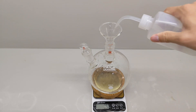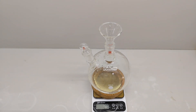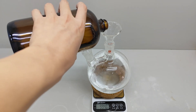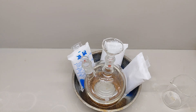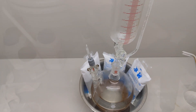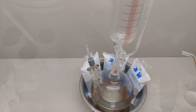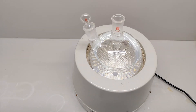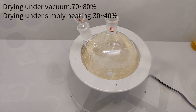Then I pour the dimethylamine hydrochloride solution into the flask and add 70 grams of concentrated sulfuric acid. After it's cooled down, I add in all the potassium cyanate solution within 30 minutes. When it's finished, I remove the ice bath and wait for another 30 minutes, then heat it up with the electric heater. It's recommended to use a vacuum pump to remove the excess water, because simply heating it up would cut the yield in half.